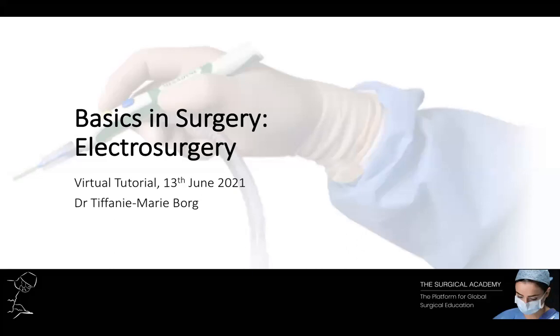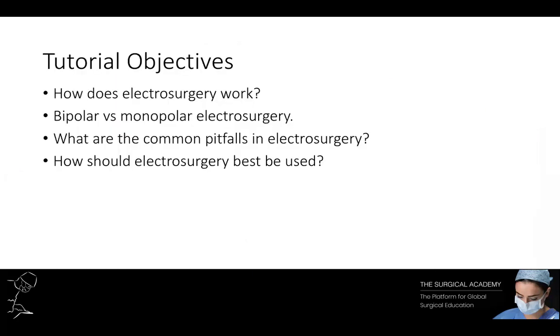A study in Ireland revealed that 82% of surgeons across all specialties and grades have had no formal electrosurgical training. Although 86% of these surgeons felt that electrosurgery is safe, over half admitted to inadequate understanding of potential risks, and over half demonstrated a dangerous lack of awareness of problems that can occur when the desired effect is not seen. During this tutorial, we're going to discuss how electrosurgery works, its potential pitfalls, and how best to use electrosurgery to benefit the patient.